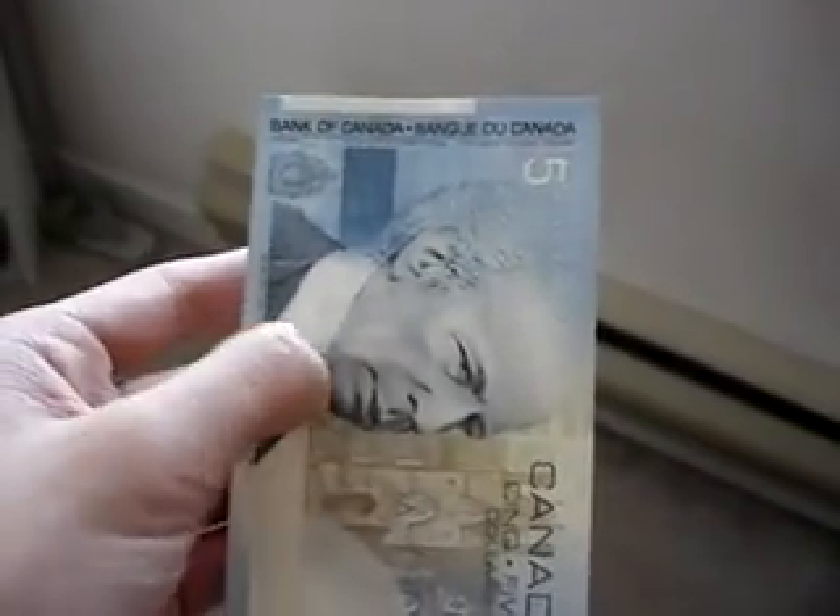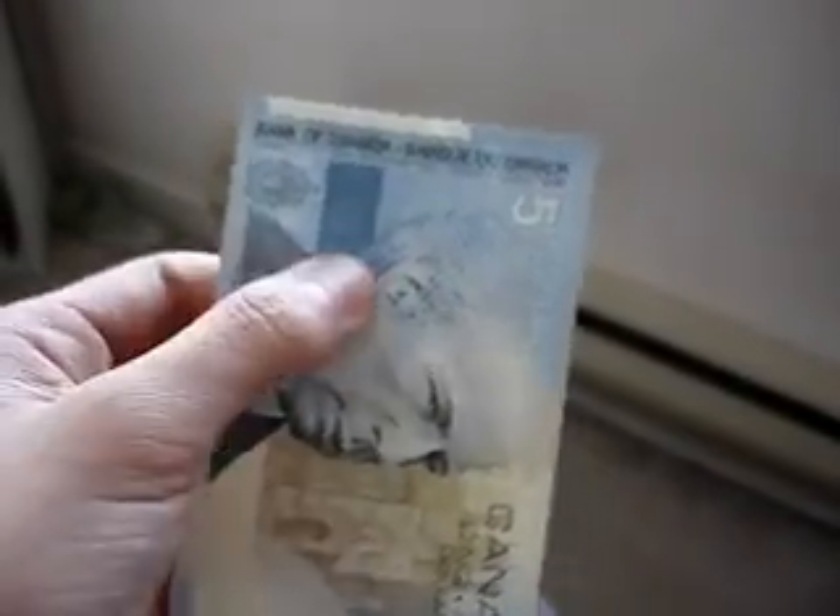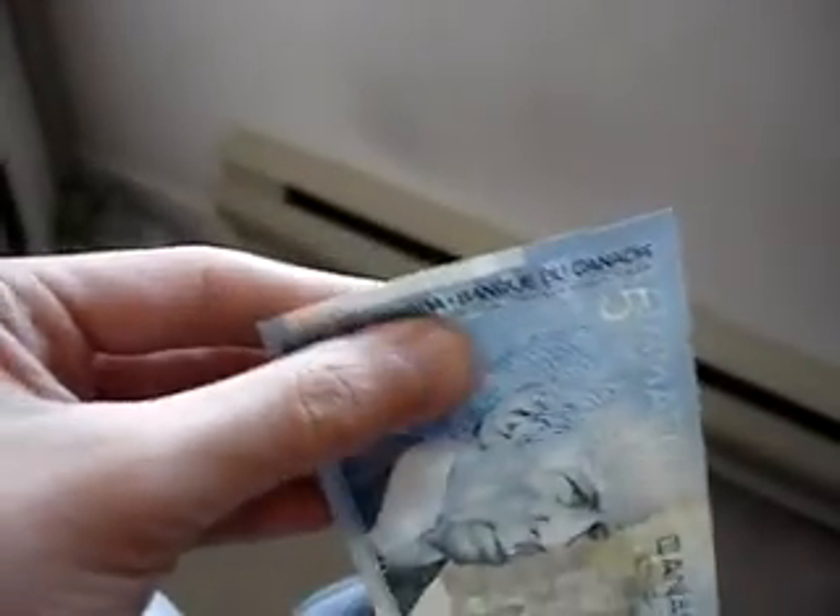Now, first off, you should see a permanent tactile printed feature. This is only reserved for blind people, so it doesn't do much for most people anyways. And if you rub your fingers over the blue ink of Laurier's face, it should be rough. Plus, if you rub your fingers over the lettering of the Bank of Canada, it should be rough too.